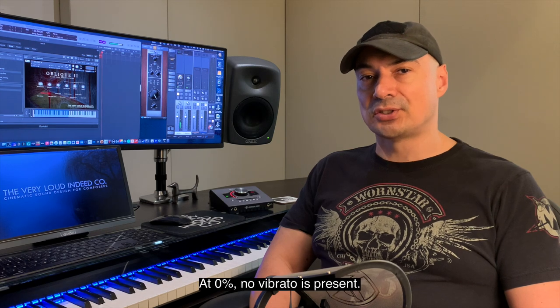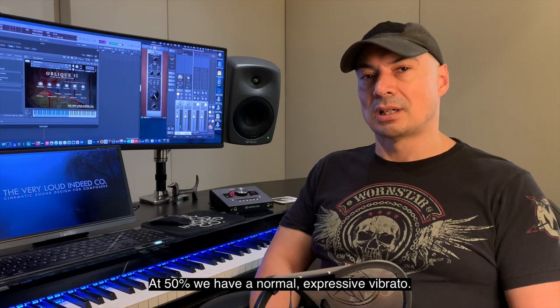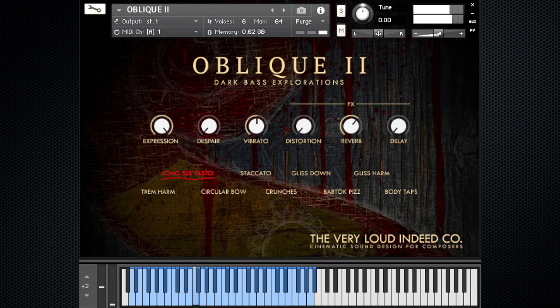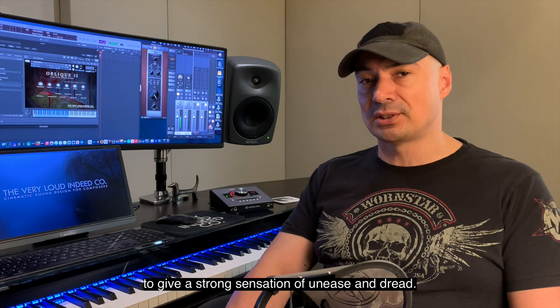The vibrato is controlled by CC21, and it has three settings. At 0%, no vibrato is present. And at 100%, there is a super slow C-sec vibrato, to give a strong sensation of unease and dread.